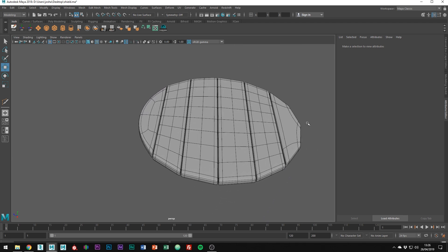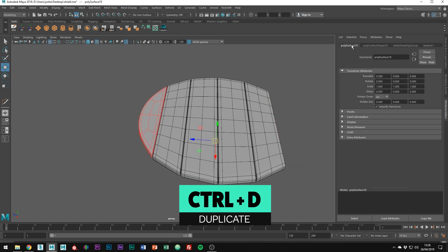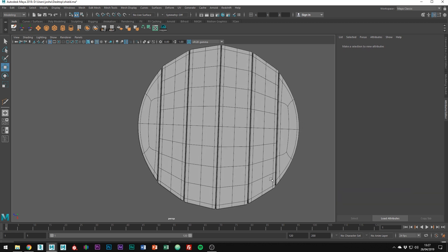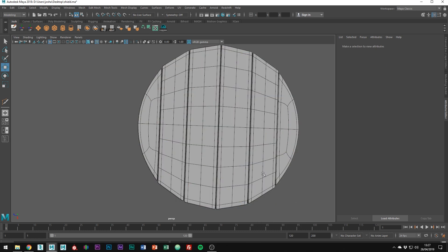Delete the plank on the other side and delete history. Create a duplicate of this face and scale it to the reverse. You might need to adjust it a tad bit manually. Combine everything once more by holding Shift and Right Click and going to Combine.